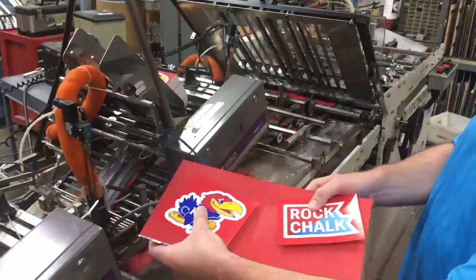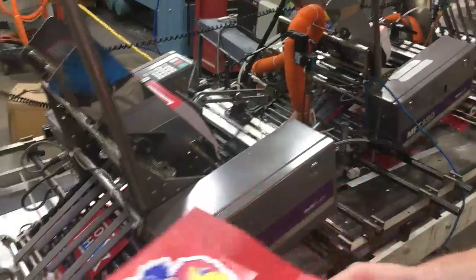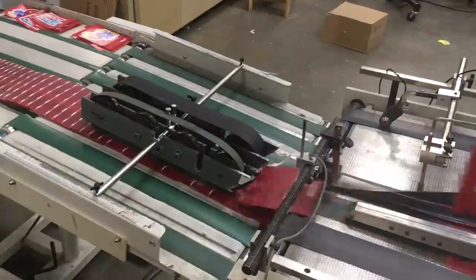The sticker goes on top of the dot of glue, each sticker gets attached, and then as the piece comes through, it goes through this plow and is plow folded closed. That'll be ready for the next step when we marry it with the rest of the booklet.